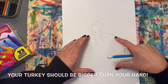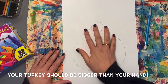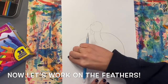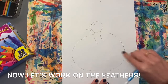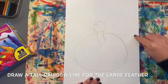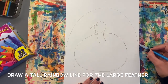The bigger you make your circle, the bigger your turkey will be. You definitely want it to be bigger than your hand at this point. Now let's draw where the feathers will be. We're going to draw a tall rainbow line around our turkey, almost going to the edge of our paper. I'm going to practice that a couple times with my finger — this is called ghost drawing, where you practice before you actually draw it. A tall rainbow line comes up and over and then down.